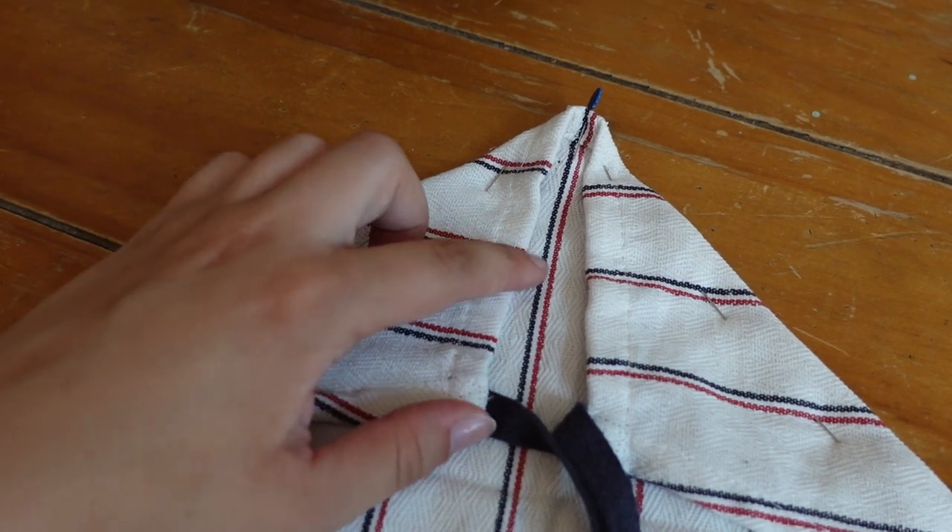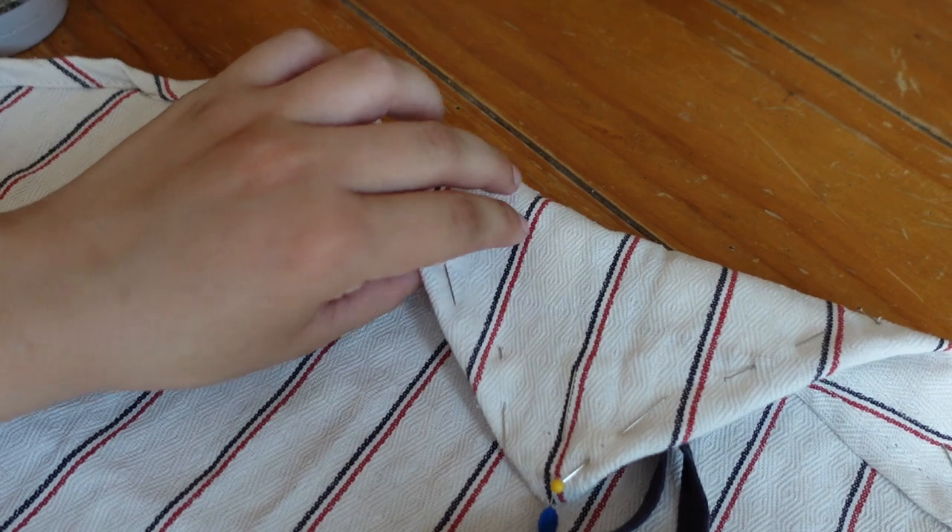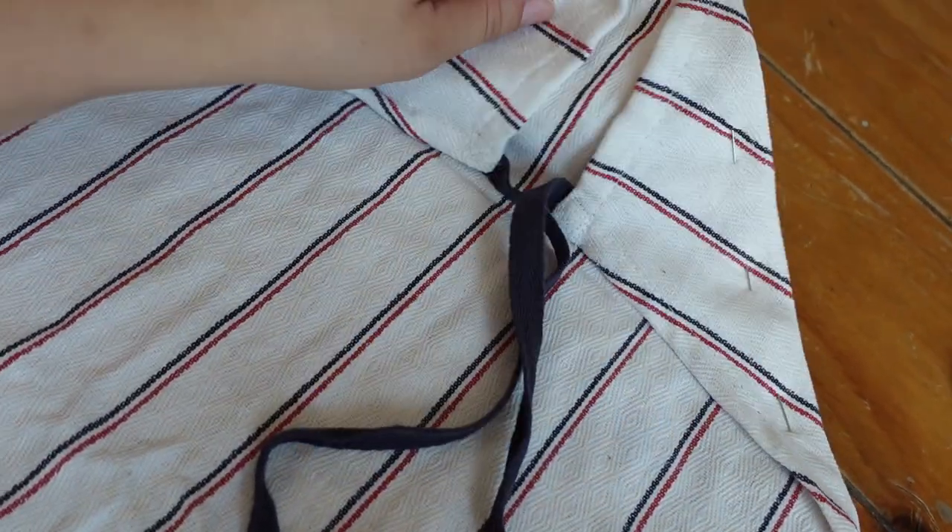It'll be a little thicker and a little reinforced, but at the end of the day for something like this it really doesn't matter that much to me to keep it like this instead of cutting it and finishing it again.